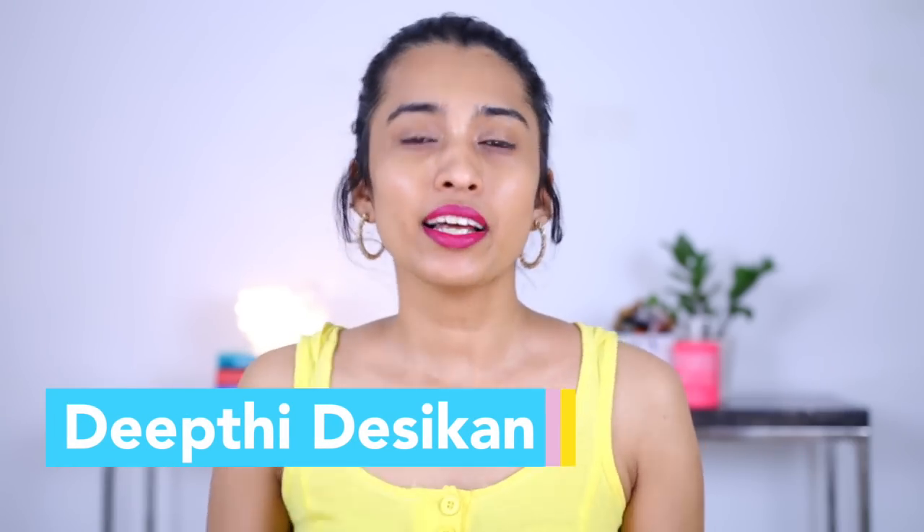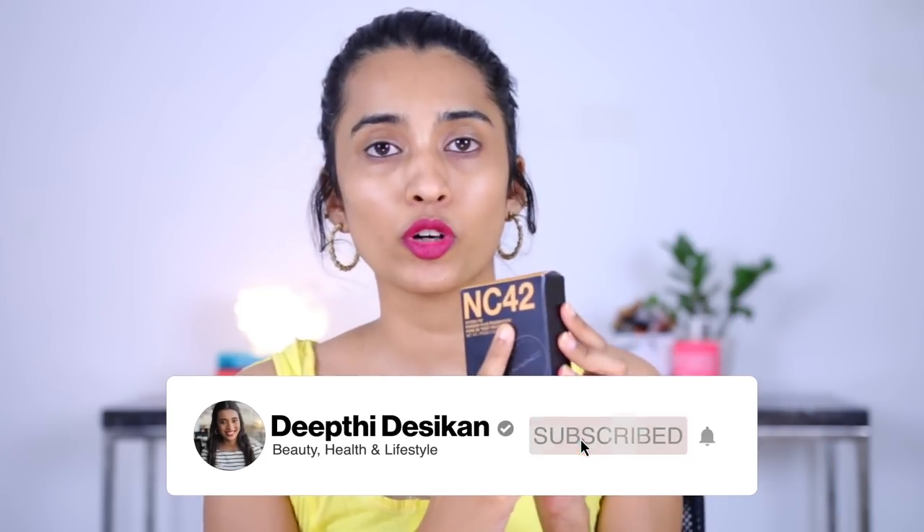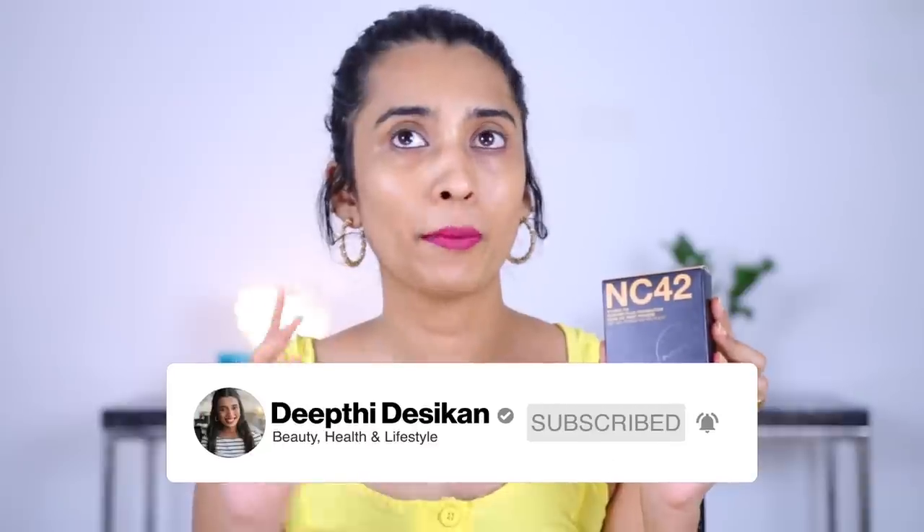Hey guys, I'm Deepti Desikin and today's video I'm going to be talking about the MAC Studio Fix Powder Plus Foundation. I got this one in the shade NC42 during the MAC buy-two-get-one offer on Nykaa, and I got this just so I can review it for you guys because a lot of you were asking me for an affordable dupe for this particular product, and because I didn't really have it I couldn't suggest anything.